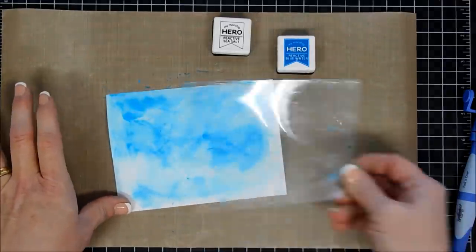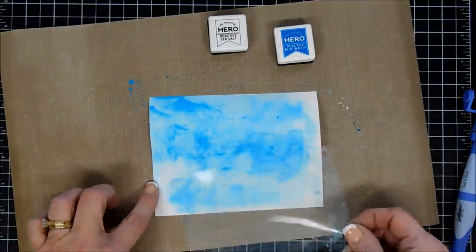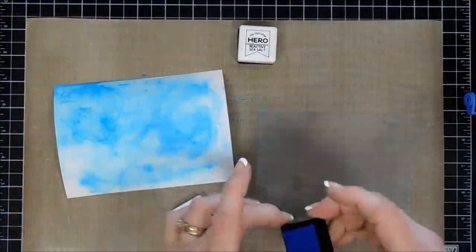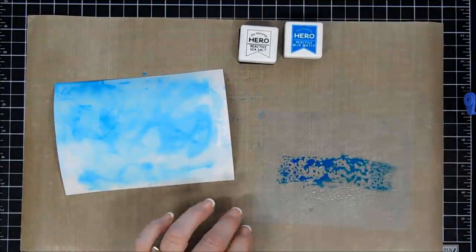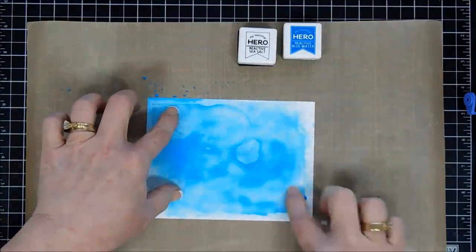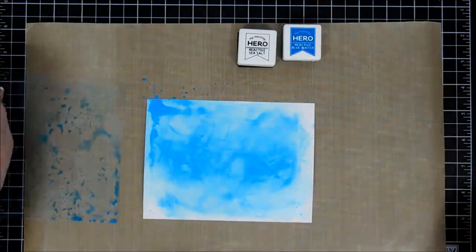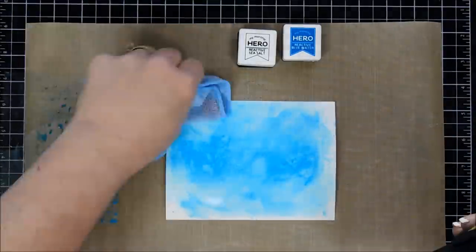I thought we needed a little bit more color variation, so I'm going to go ahead and clean off my acetate. Then we're going to add a little bit more of the Blue Water reactive ink and spray it with our water bottle, adding it more towards the center and spreading it out, kind of filling that whole panel in. I use Bristol Smooth because it really absorbed the ink well. Once I'm happy with the outcome, I'll take my heat gun and dry this.